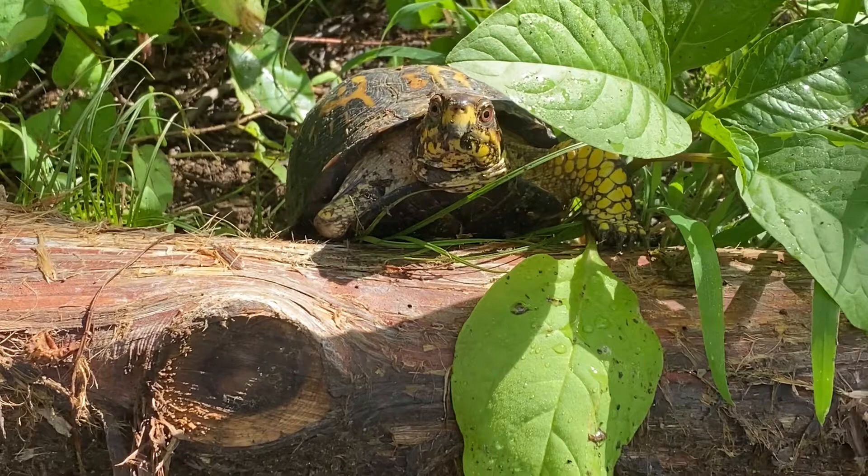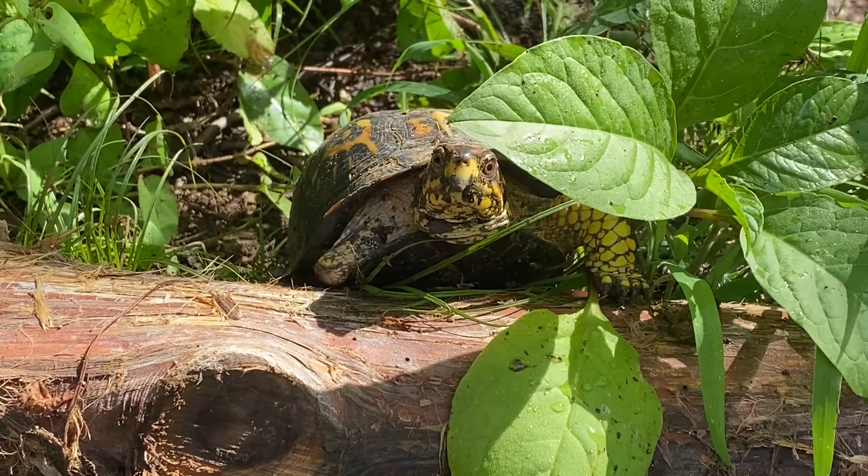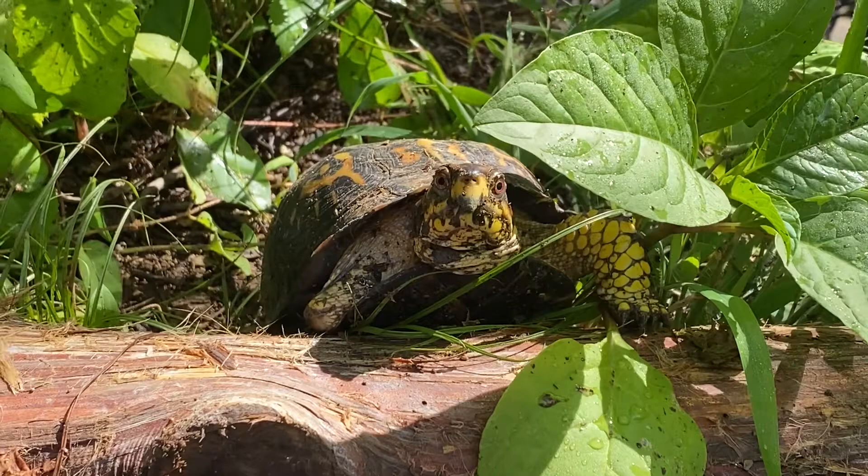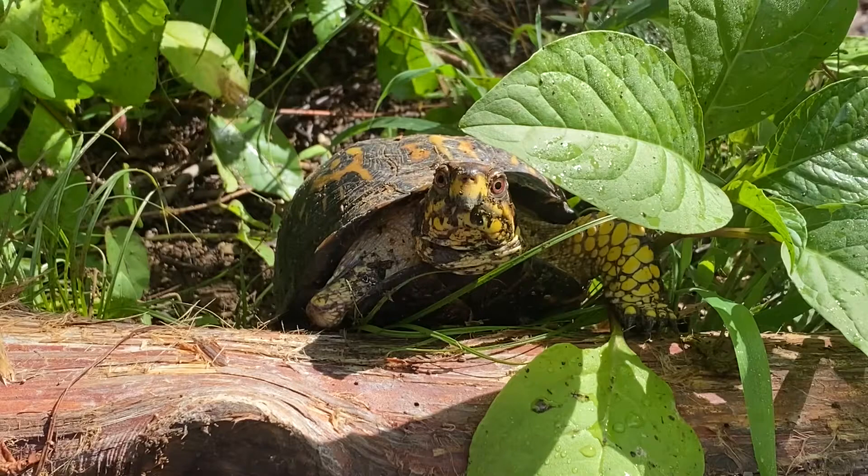This turtle is still hanging around — I just noticed it's missing its front leg. She's cool now, or she... I forget how to tell which is which. It's just a box turtle up here on my property, been hanging out all morning. Pretty cool little guy.